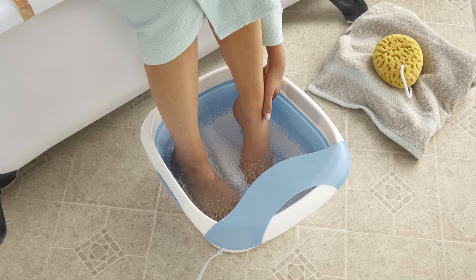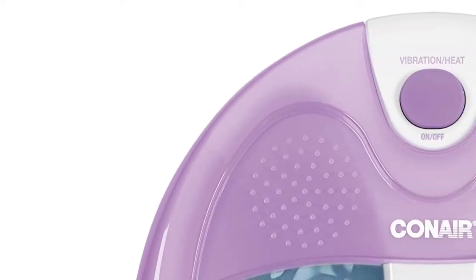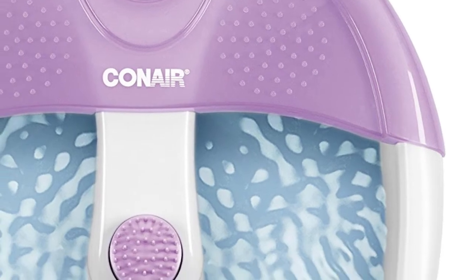This is a review of the top 5 foot bath massagers that we have selected for you from a variety of models available on the market. The Conair 3 is a great bang for your buck, offering the best quality in its price range. It allows you to combine heating therapy with vibration and acupressure massage to revive your energy.